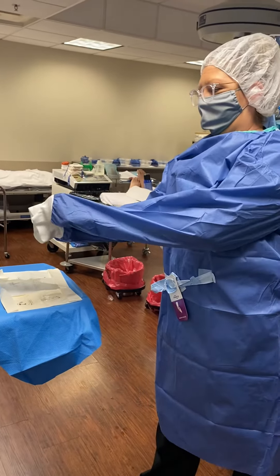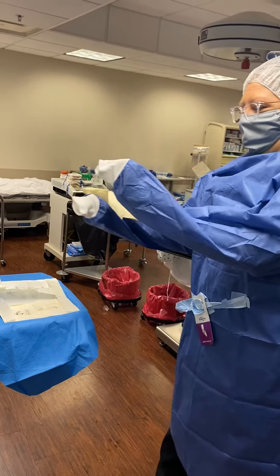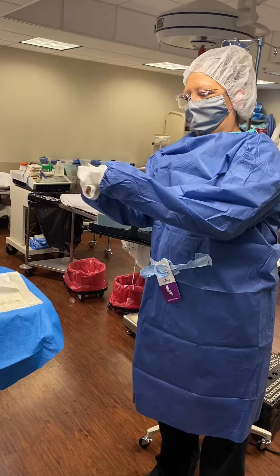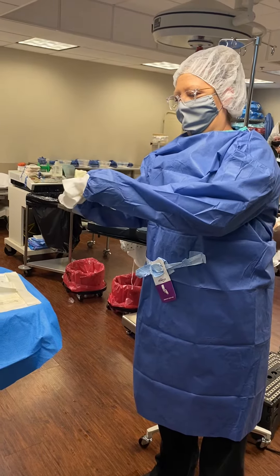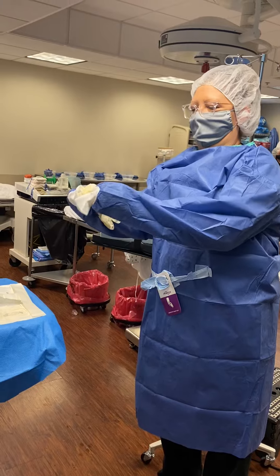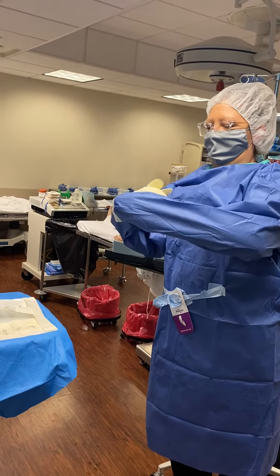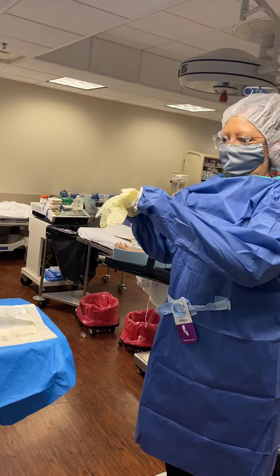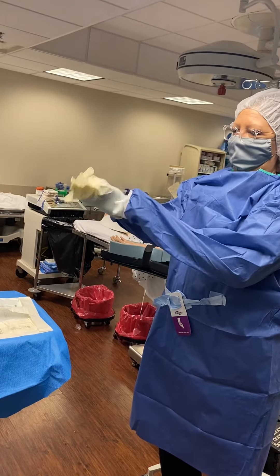Now I'm putting my gloves to match the cup and I will open it — over and around so that my fingers pop through to the inside of my glove.